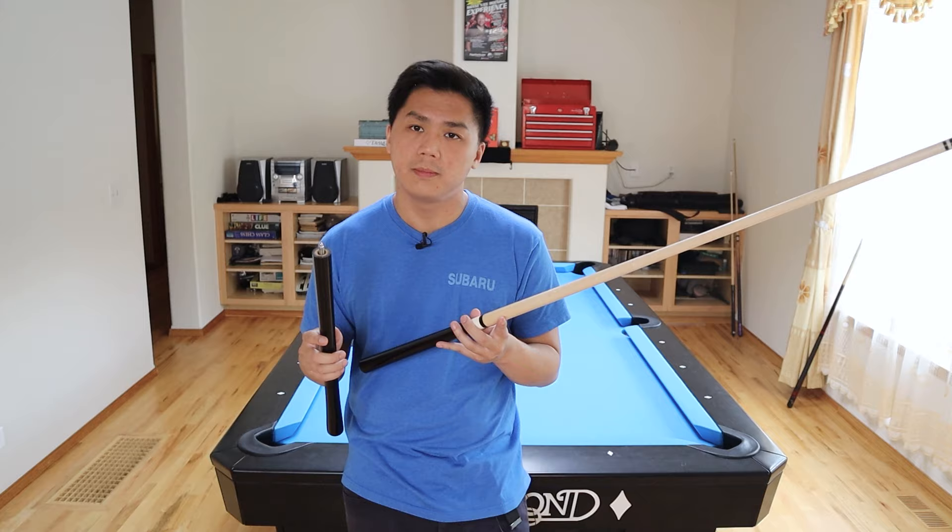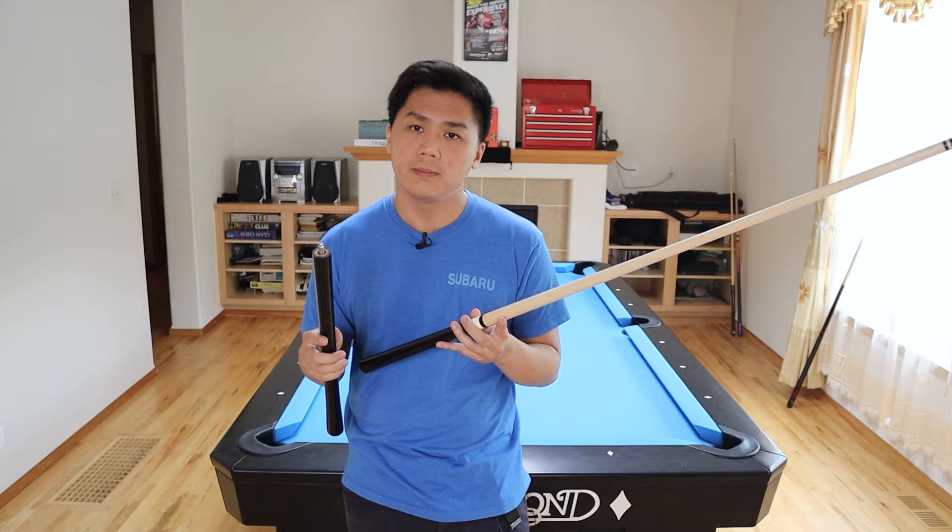The jumping ability of this cue is pretty good, but I think I would still carry a dedicated jump cue with me. Overall, I'm super happy with this cue. It's very uniquely designed, feels super dense, and feels really comfortable in the hand when I'm breaking with it. If you guys enjoyed this content, make sure to hit the like button and subscribe to my channel for more pool-related content in the future. If you guys want to join my Facebook groups, I'll post the links in the description below. See you guys next time.